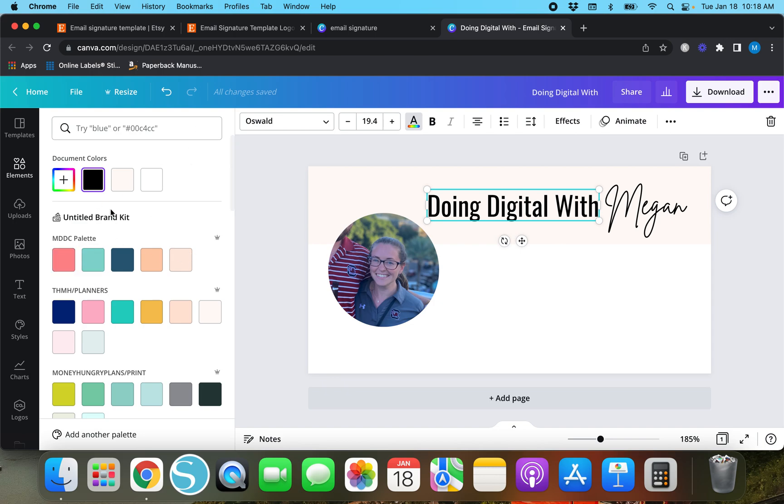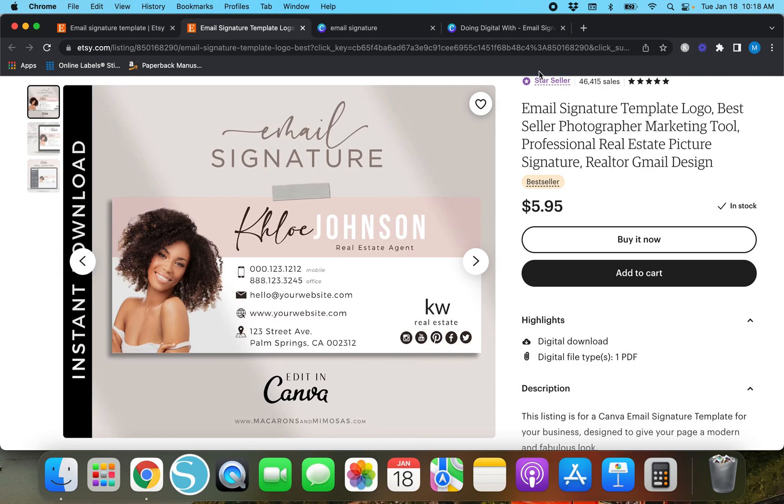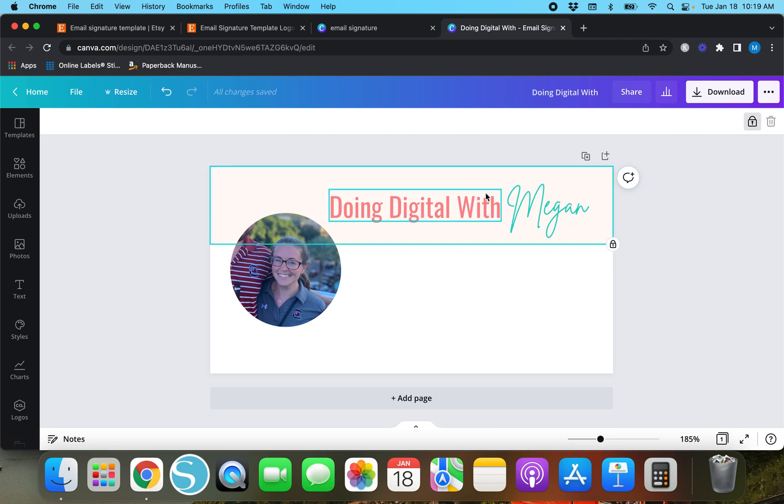I'm going to change the text to my brand colors — I'll change one to pink and the other to blue. That looks pretty cute. Obviously it's not as clean and professional as the example, but it looks nice. Another thing I'm going to do is lock this off-white background box so it can't be accidentally dragged around. Now I can drag the text but not the box, because it's locked. I'll keep it locked so I don't mess up anything else in the background.